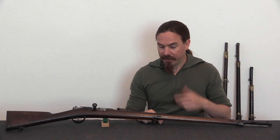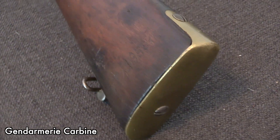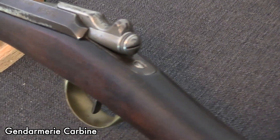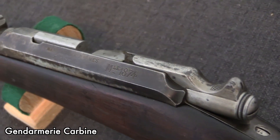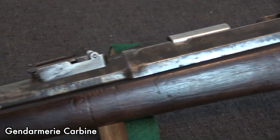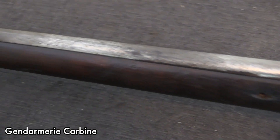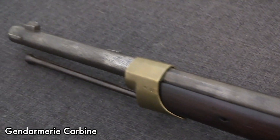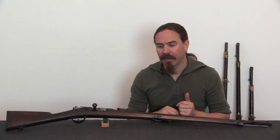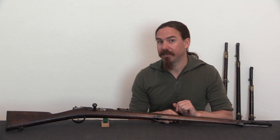So they adopted it in 1874. The thing I forgot to mention: Gras was an artillery captain at the time, and that's relevant because he designed this conversion while working basically on the clock for the French military. Which meant all of his ideas were their ideas, which meant they didn't have to pay him a royalty. That cut the cost over a design submitted by an independent civilian designer who might have patented his own design. So while it was a little more expensive to make, they at least got the savings on that end. It was adopted in 1874, went into major production in 1875, with just a first couple of prototypes in 1874, and it would stay in production all the way until 1884.